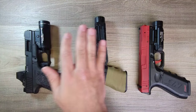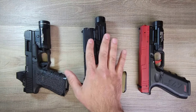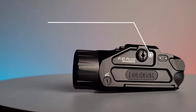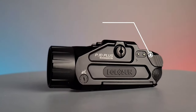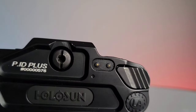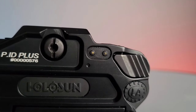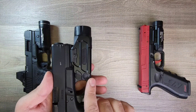So this older Streamlight is 800 lumens. The Holosun is coming in at 900 lumens with 20,000 candela — which for what's available on the market is not mind-blowing, but still pretty good. It also has ambidextrous controls, which are very unique because there are two sets. The top when pressed activates the light, and the bottom when pressed activates the laser, and it can be done on both sides.